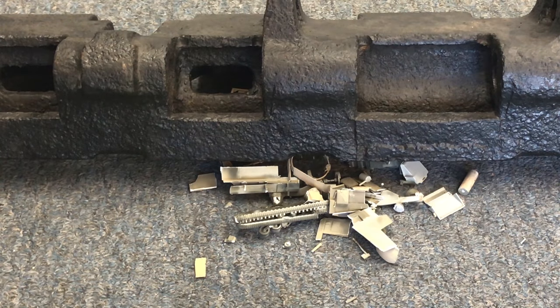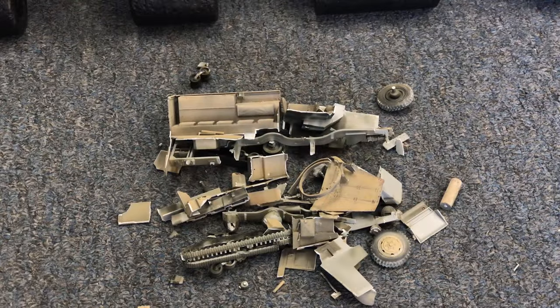That's right, that puny model was no match for high-quality German steel. So that's what happens when you drop a 60 pound Tiger Track on a 35th scale model. Please keep in mind this was just a joke to have a little fun, but feel free to use this video anytime that you're having one of those models that's really giving you a tough time. It's a great stress reliever.